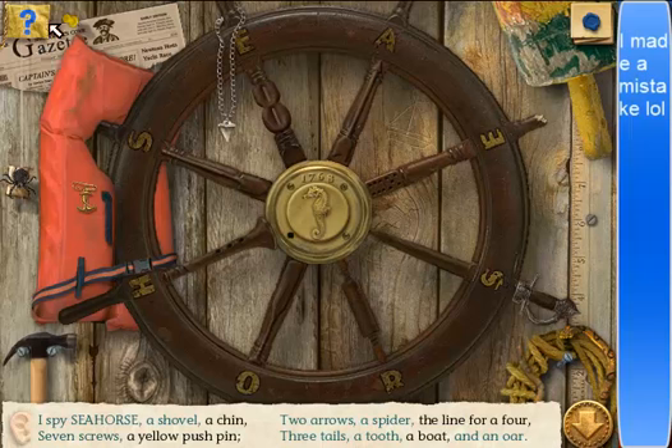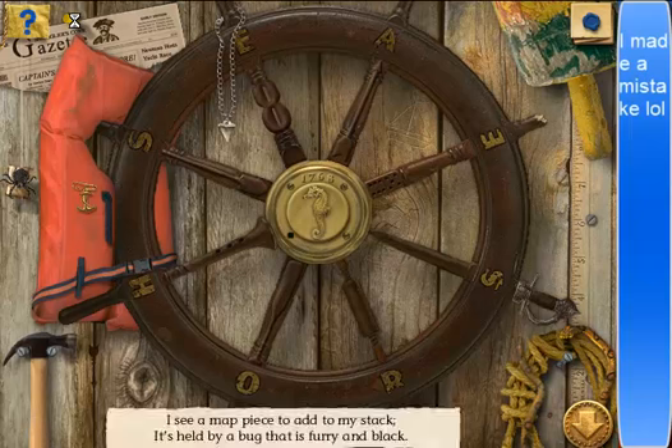Seven screws. A chin. The line for a four. Hello. The line for a four. A boat? You're a boat. Oh, there's a boat. A boat, and a yellow pushpin. Oh my God. Can't turn on it. I see a map piece to add to my staff — it's held by a bug that is furry and black. Yes, yes, give me that.